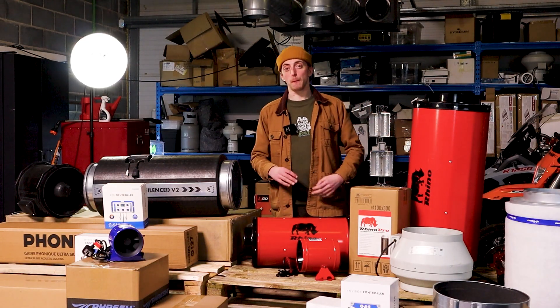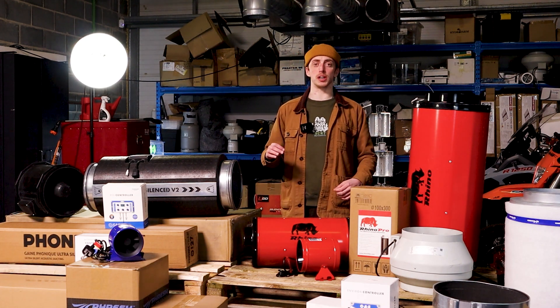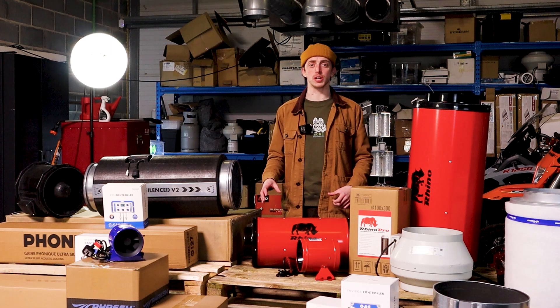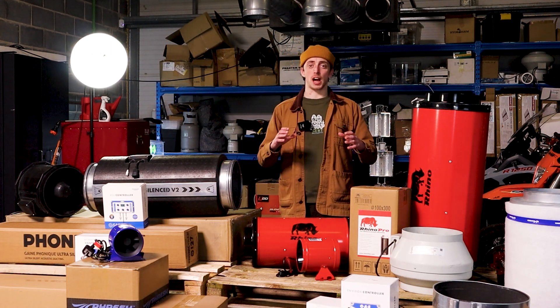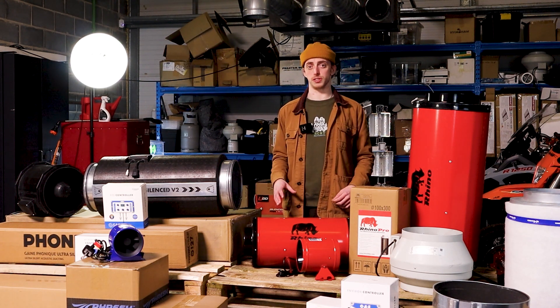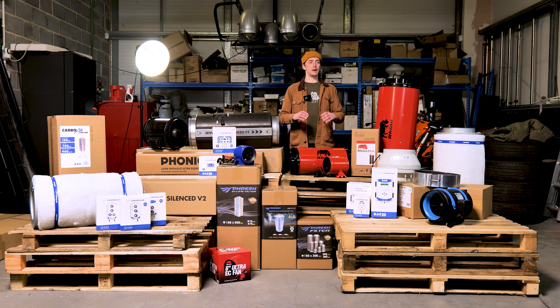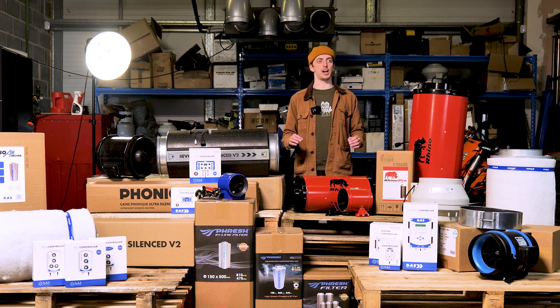The ideal setup can mean completely different things to different people. Personally, I would love to use efficient carbon layer filters to remove any odour coming from my grow room, paired with the Phonic Trap ducting, which is very sleek and really helps to minimise noise. For the controller, I absolutely love the Enviro 4 from Global Air Supplies — it really helps you dial in your grow. You can control your feeding, your fans, your lights, and your humidity all from a single point. It's absolutely excellent.